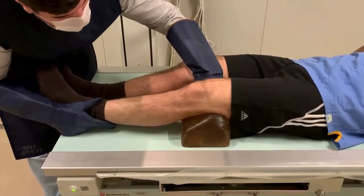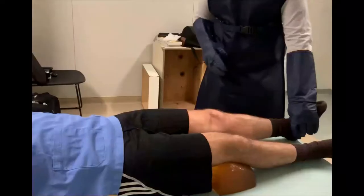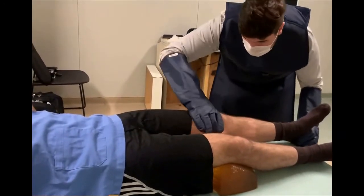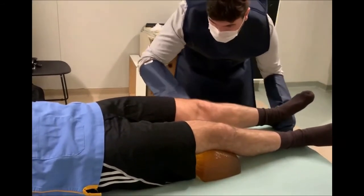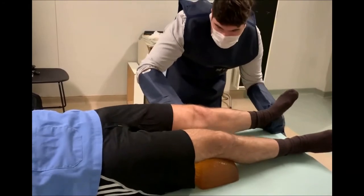We then perform the varus stress X-ray, observing a 1.53 cm lateral opening measured in the digital X-ray software. We then perform the valgus stress X-ray with the knee flexed at 20 degrees, identify the interline, position the hands in the previously mentioned places, and perform maximum stress.